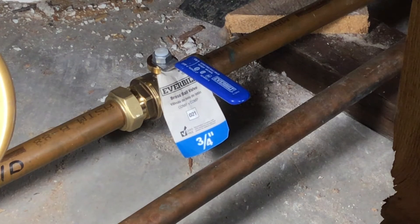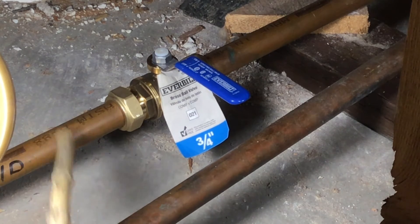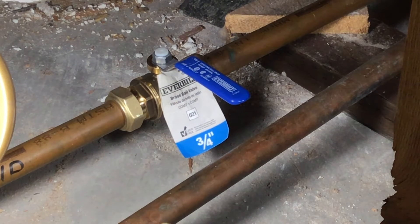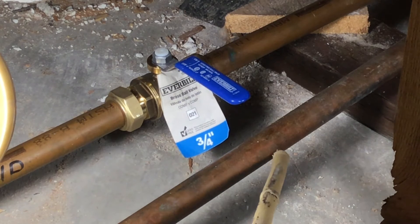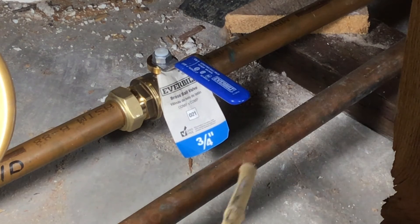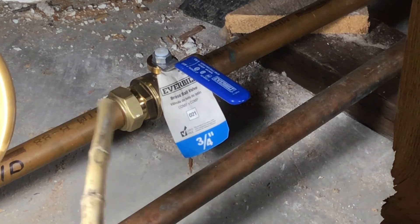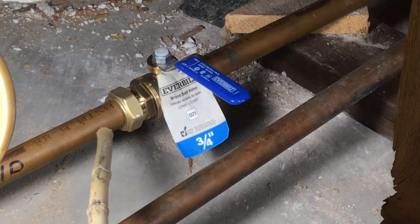Today I'm going to share with you all how to install a shutoff valve for the water line, whether it is cold or hot. As you can see, this is a cold one and this is a hot one. And because the space is so tight, I couldn't make it very good. Originally, it looked just like this, and then it will become like this.